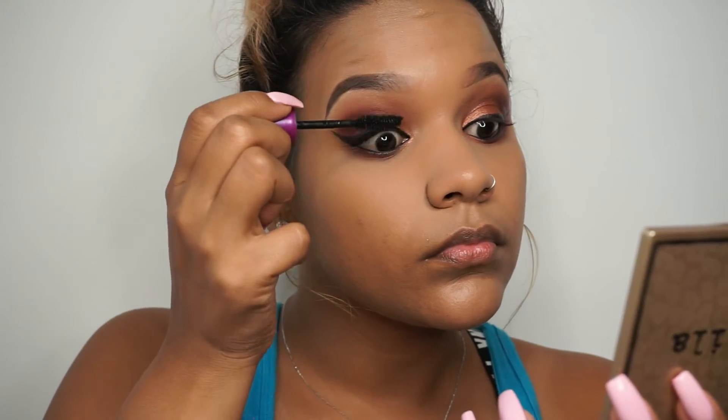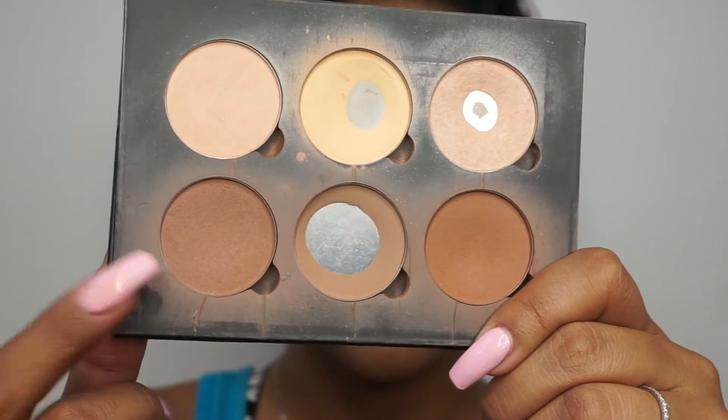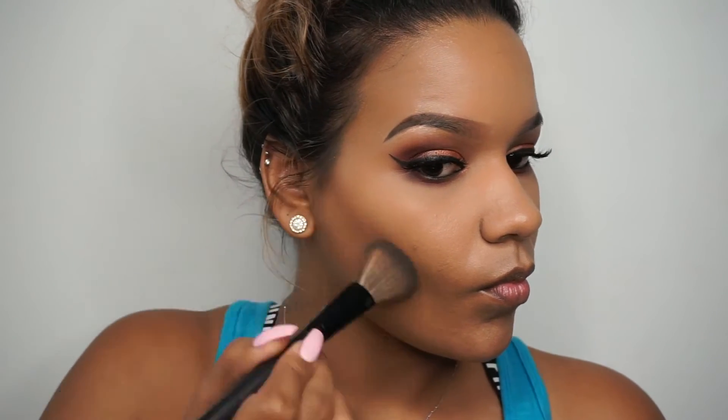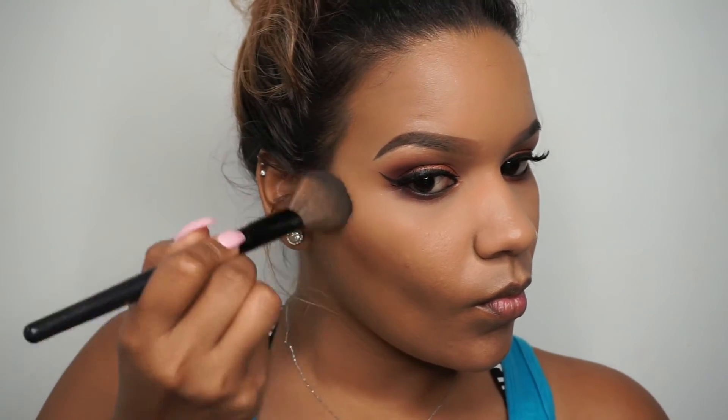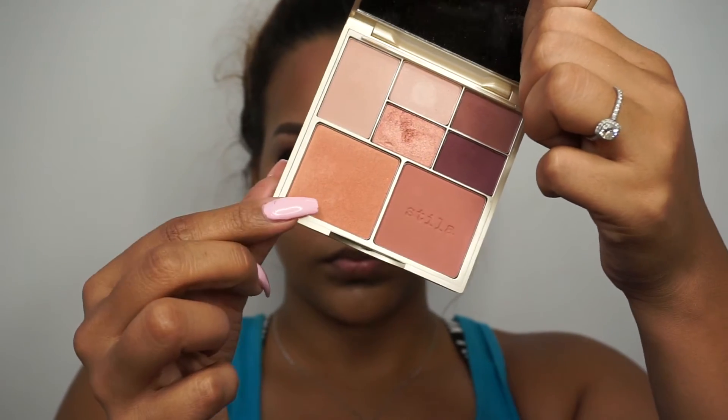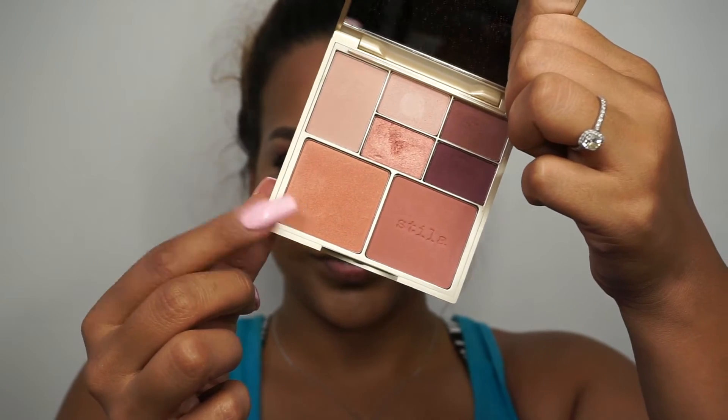I did apply my falsies off-camera but I'll link them below. Going into my Anastasia contour kit, I'm going to use this shade to contour and cut our cheeks to make it look nice and chiseled, then do the same to the other side, our forehead, and chin. You don't have to contour your forehead — you can skip this step — it just gives a more put-together look. I also contour my nose slightly, but you can totally skip that as well.